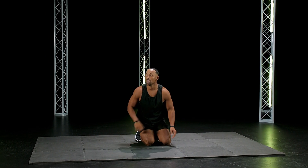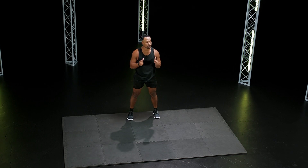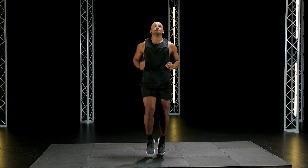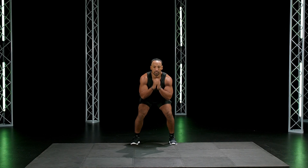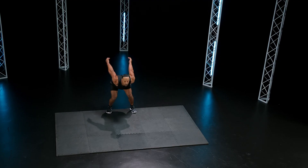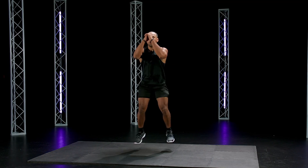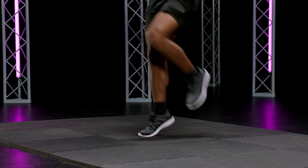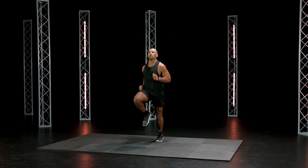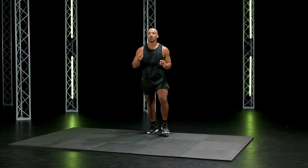Two, one — good, here we go. Now you're going to long jump, high knees back, about four or five steps. Ready? Long jump. High knees back. Jump. Ten seconds, keep rocking.